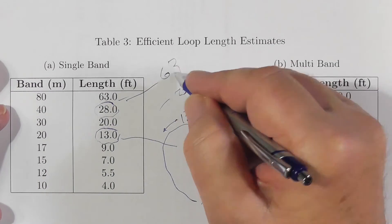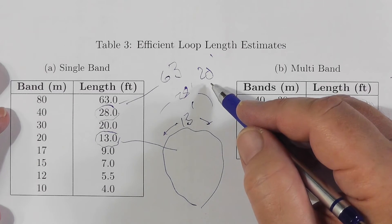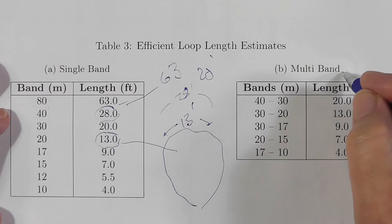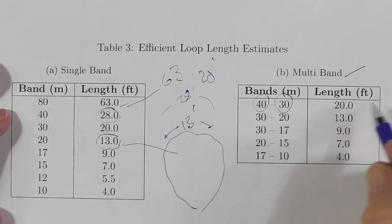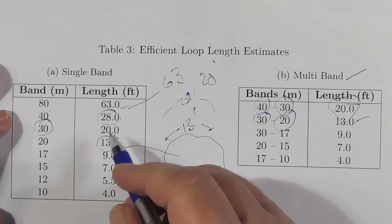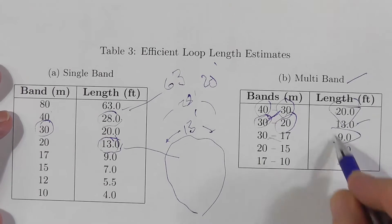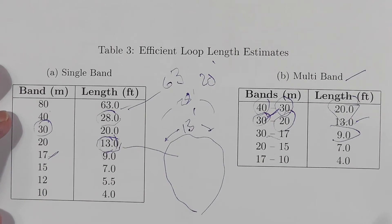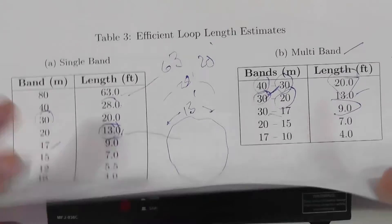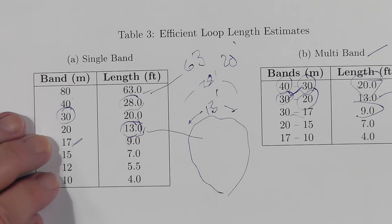When you get up into 40, you've got 28 feet here to here, so you're going to end up looping this around inside your shack somewhat. 40 is 63 feet, which is about 20 feet in diameter, so you're going to end up going outside with that one. There is no length that covers all bands. You can do multiband 40 plus 30 using 20 feet, and 20 is the 30 meter size. 30 and 20 using 13 feet, which is the 20 meter size. 30 through 17 using a 9 foot loop, which is the 17 size. The key point on this table is that this tuner covers essentially one, maybe two bands at a time, and these are the distances you want.